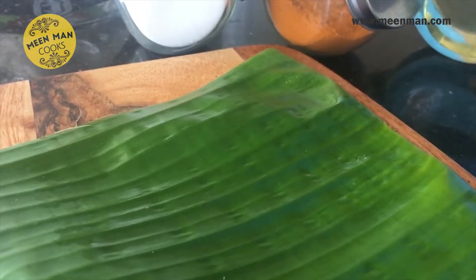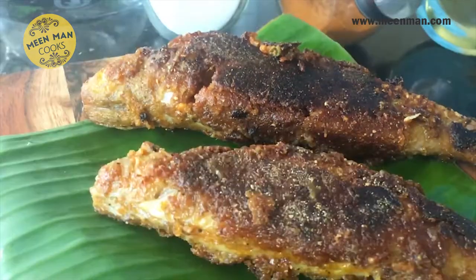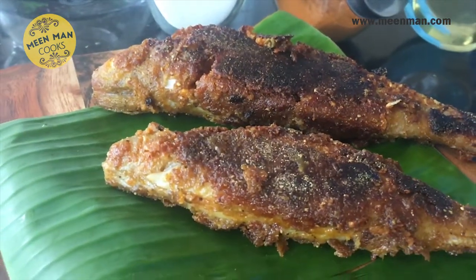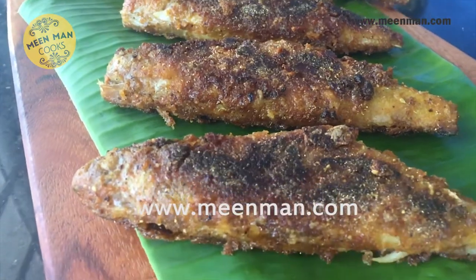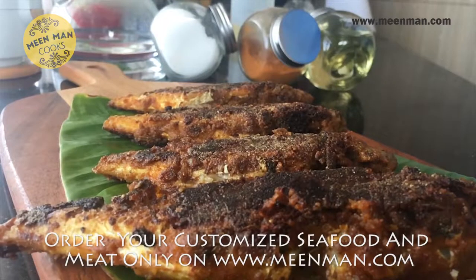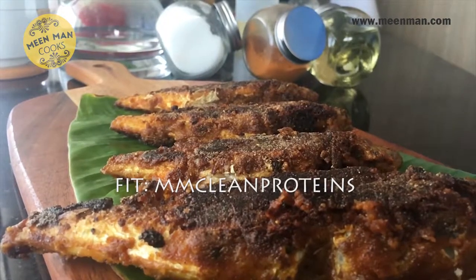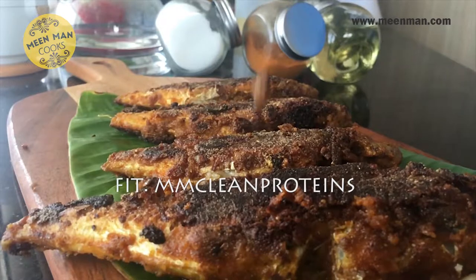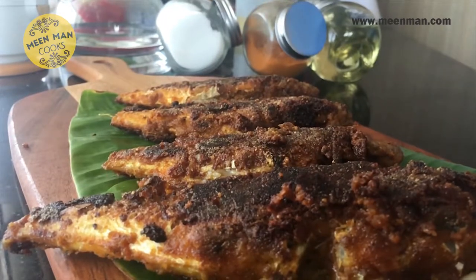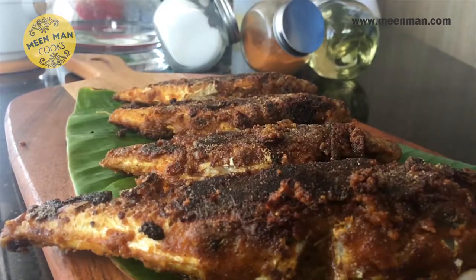I'm sure this has motivated you to cook — do try it and give your feedback. For the recipe, click on meanman.com. For all your non-veg requirements or any questions, click on meanman.com and place your orders. Do follow us on Facebook, Instagram, and Twitter. I'm sure you enjoyed it as much as I enjoyed showing it to you. Thank you.